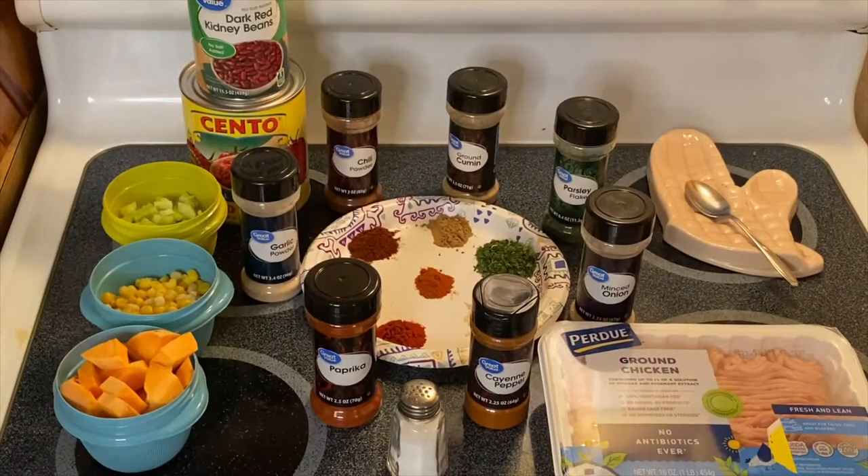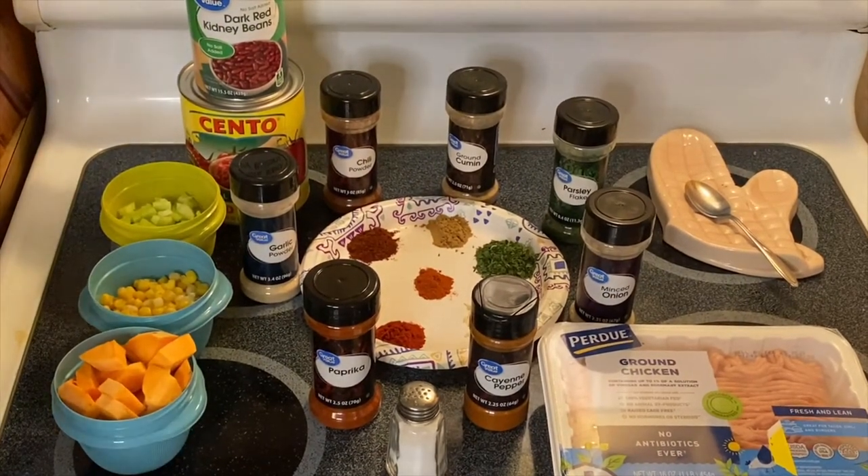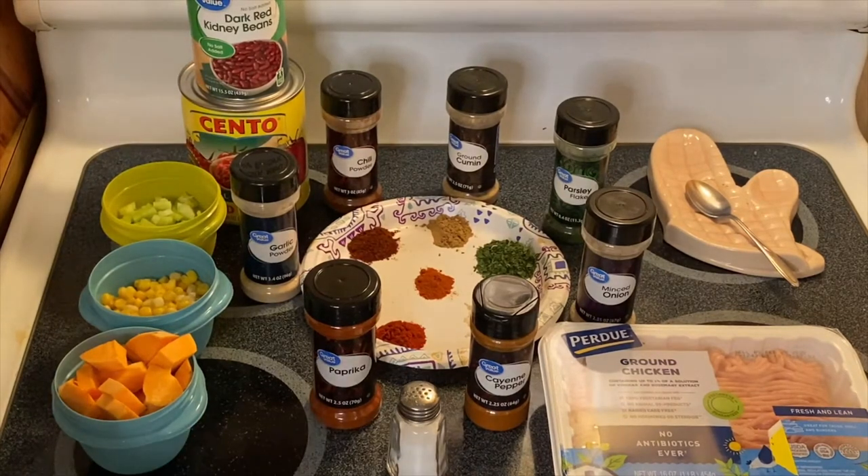Hi guys, welcome to my channel! This is Anna. We're going to make our beautiful chili today, and what I have right here are our beautiful ingredients. If you can see the combination of colors — this is delicious, guys.